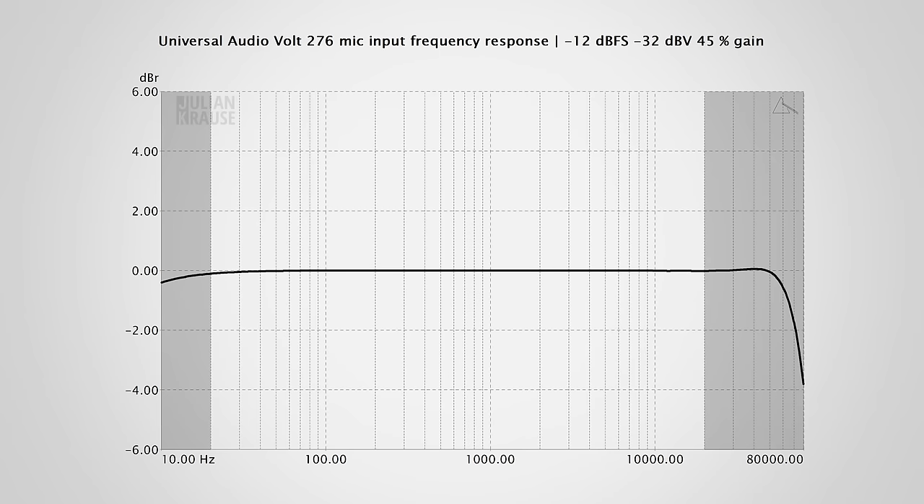When you don't max out the gain, the response is actually very flat, showing only a negligible roll-off in the lower frequencies. Because of the maximum sample rate of 192 kHz, the response can extend even above the human hearing range and only rolls off at 75,000 Hz.